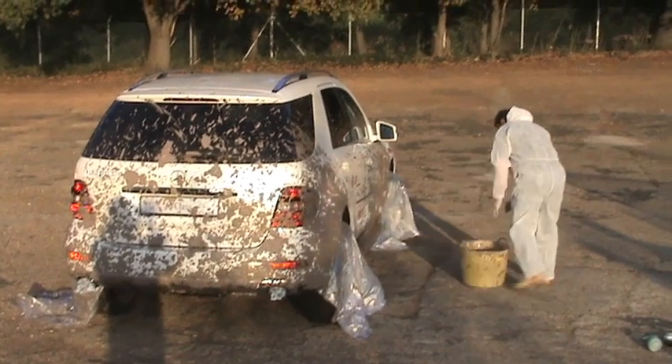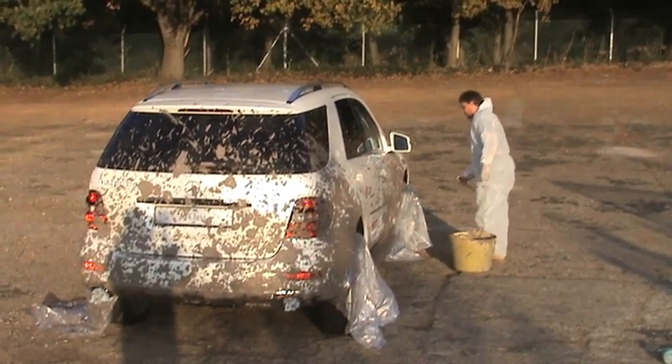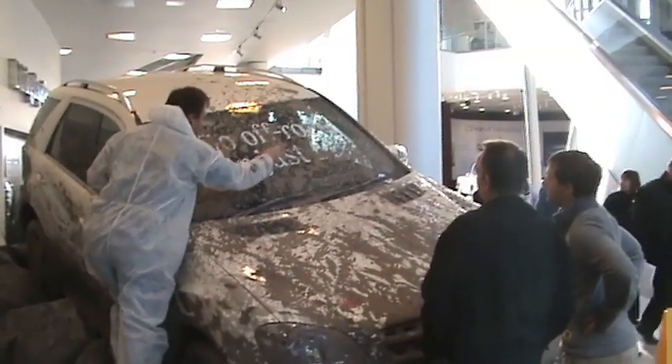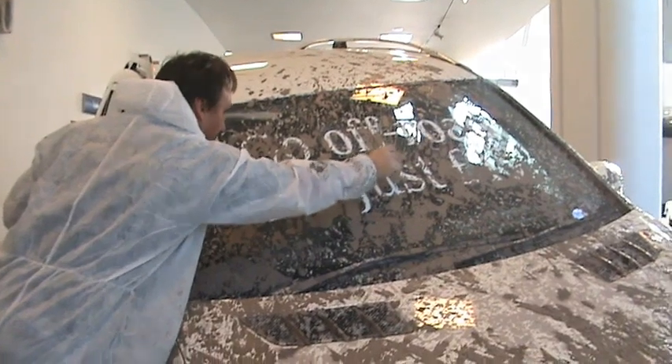Once we've finished this part of the process we'll get it on display inside the showroom, and then we put on the transfers and add more splashes up onto the windows, and we dress it and make sure that everything's looking right and fitting the space.